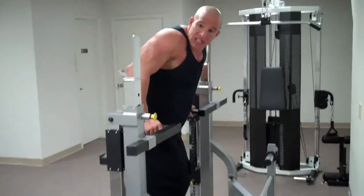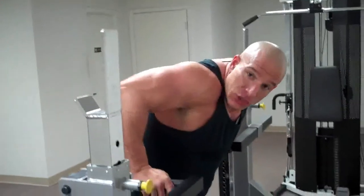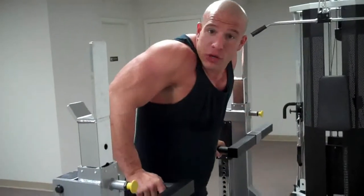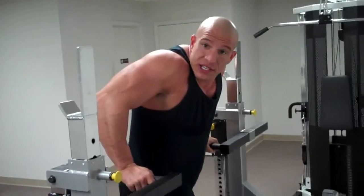For more information on the Max Loading Squat Rack, go to nickfitness.com, exercise database, product review, and you can click on more information for this machine for your home or fitness facility.